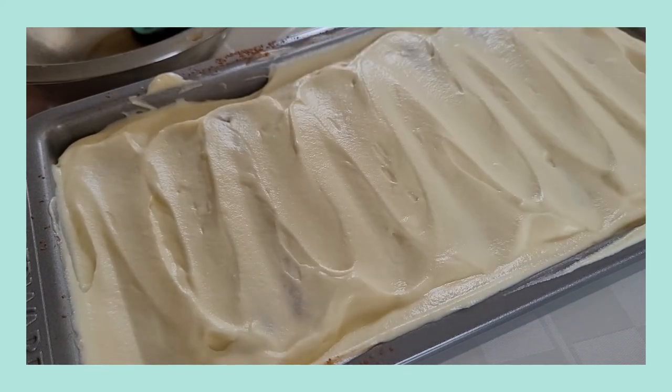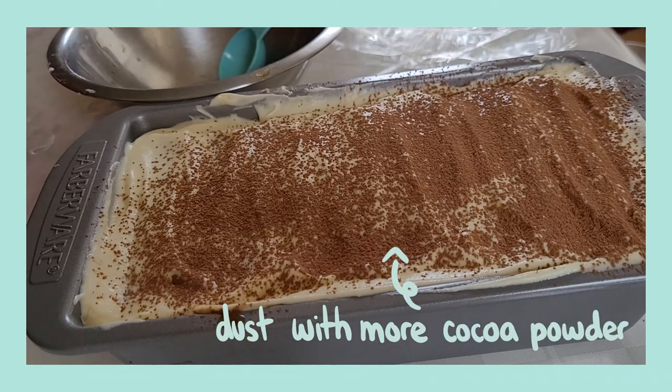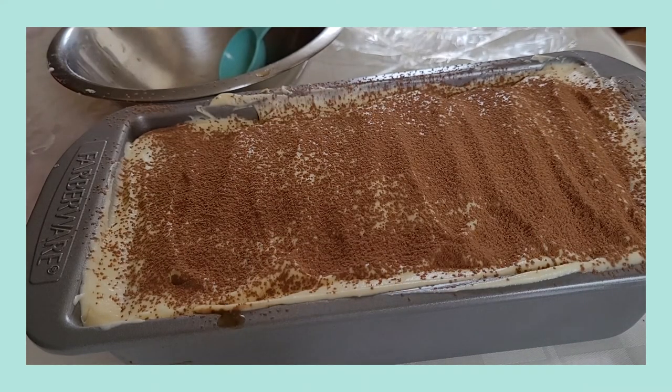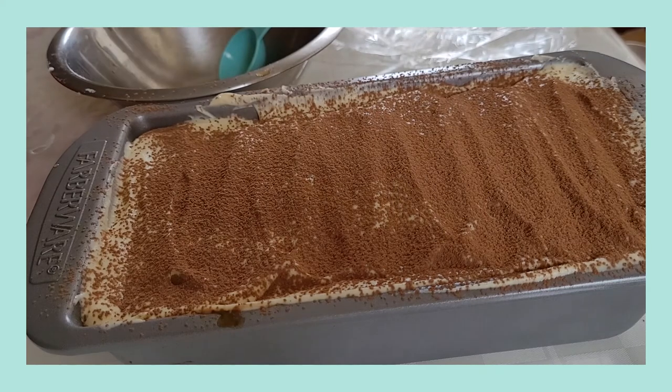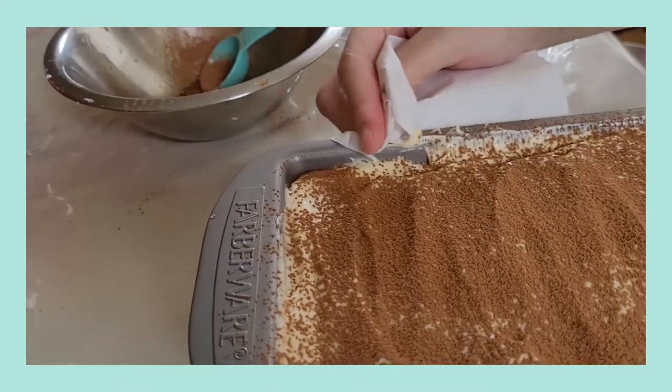Once you are out of ladyfingers and cream, you can dust the whole entire thing with some more cocoa powder and then you are done. From here you'll put your tiramisu into the fridge for several hours and then it is ready to serve.